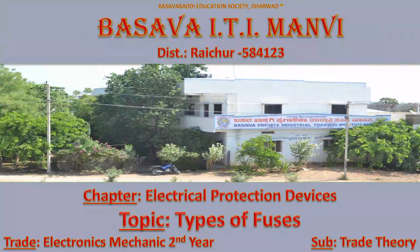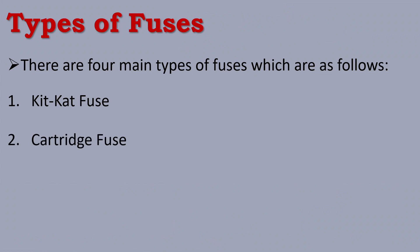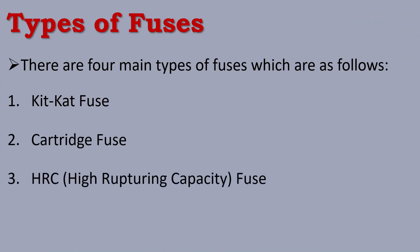In this video, we will talk about types of fuses in electrical protection devices. We will cover two types of fuses: Kitkat fuse and Cartridge fuse, as well as High Rupturing Capacity fuse and D-Type fuse.